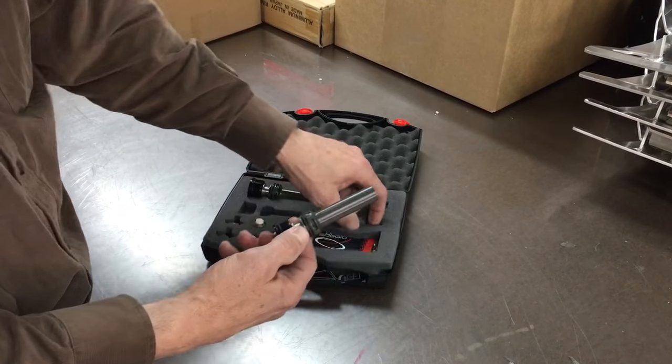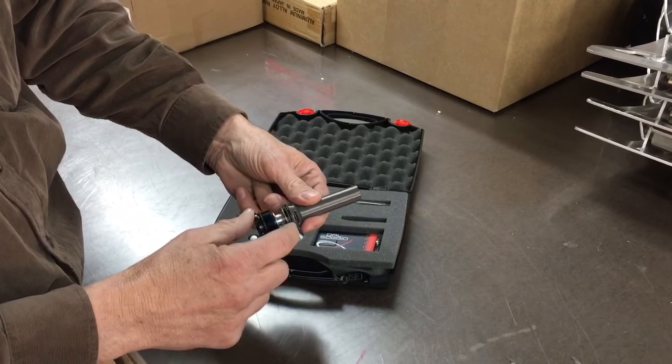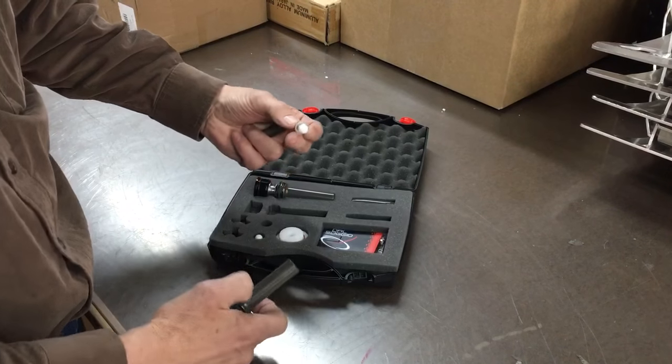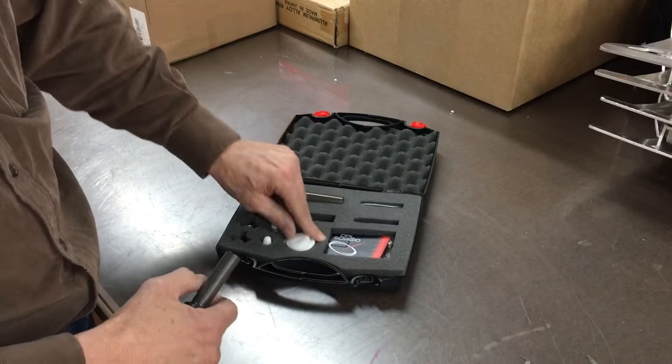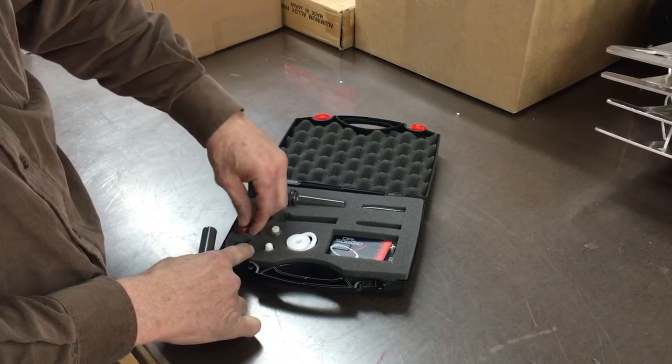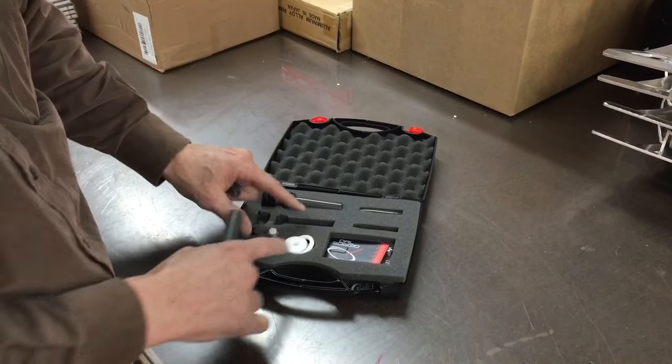The kit comes with your anti-bottoming system and the shim stacks. It also comes with some other shims, spacers, and the knobs for the top of the fork for adjusting the compression and the rebound.